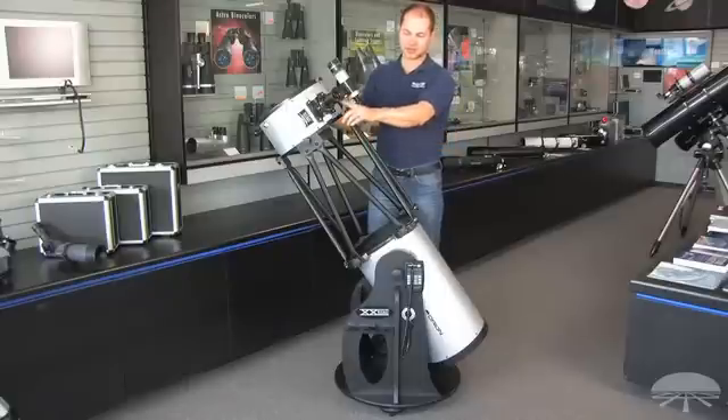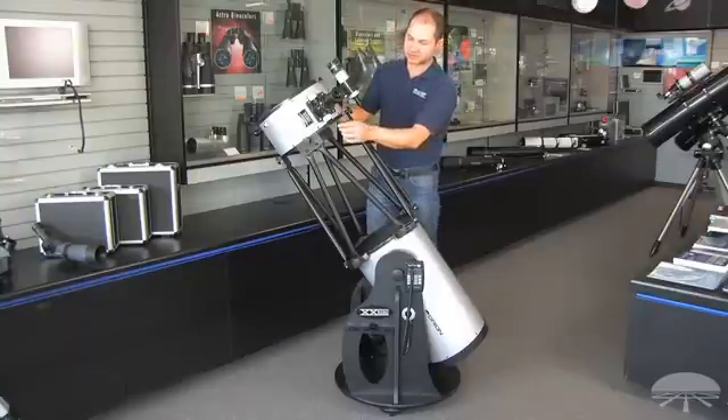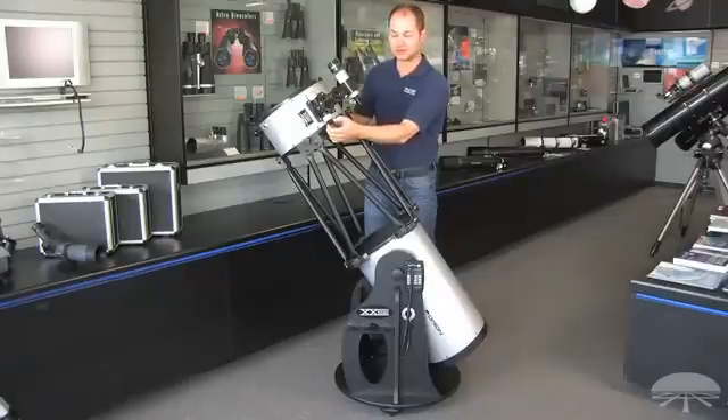It comes with two eyepieces — a 35-millimeter 2-inch and a 10-millimeter 1-1/4 — a finder scope, a 9x50 finder. One of my favorite features of the telescope is the dual-speed Crayford focuser. It's got a coarse focus and then an 11-to-1 reduction gear, allowing you to do very fine focusing, especially at high power.